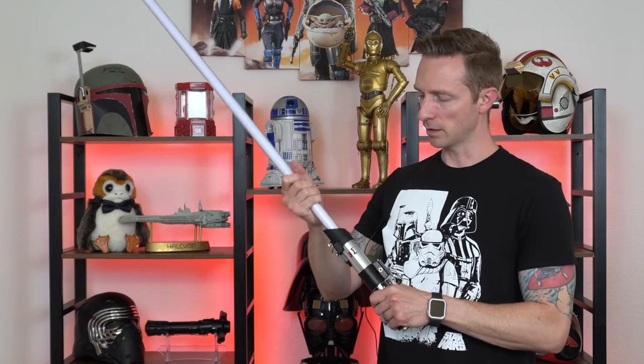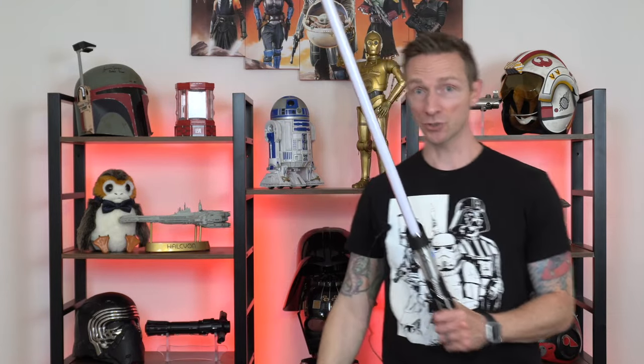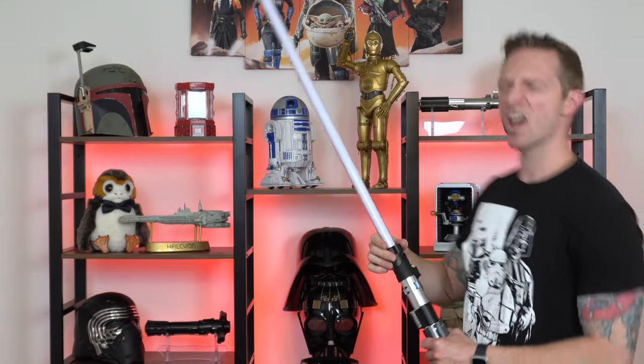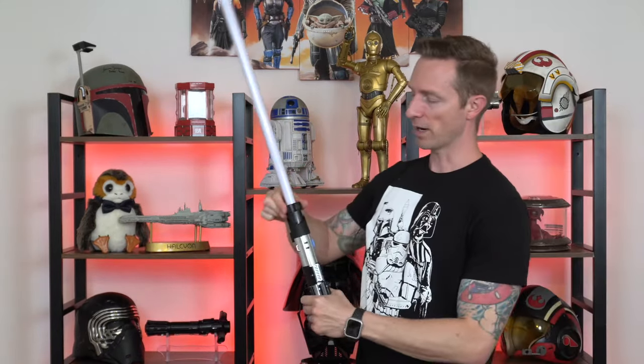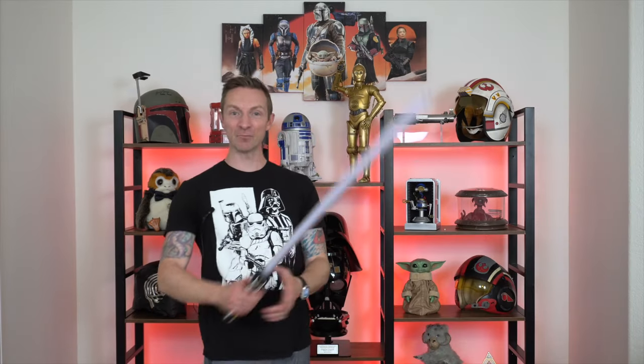Another thing that drives fans crazy is that the Black Series blades are not interchangeable — you can't buy new ones if something happens. However, they've made it easier by labeling this one: it says 'Darth Vader' right on the label. Putting the blade in, there's a good amount of blade depth for security, though right out of the gate it wiggles a little — so try the tape trick. Then you put the metal ring on and use the tool to secure it — just one turn and it's already nice and tight.